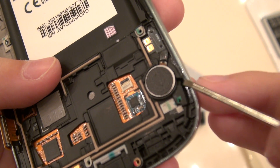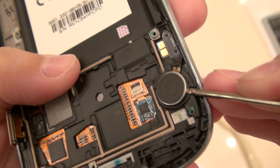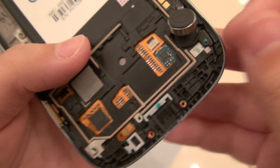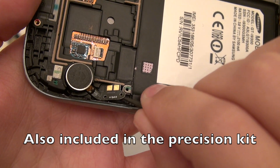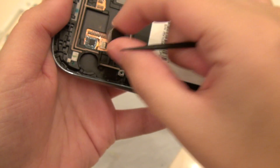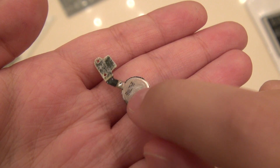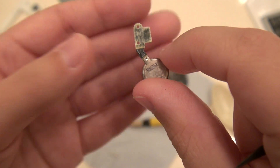Here we have the vibrating module. I'm going to take this flat-headed screwdriver and just pry it in there — be very gentle, it's stuck on with just a double-sided adhesive and should come right out. I'm actually going to use a pointed tool for this; it makes it a lot easier to get underneath than with that flat-headed screwdriver. It should come right out fairly easily. It's got a little bit of adhesive that is still stuck on here, so it will stick again fairly well when I get the new assembly.